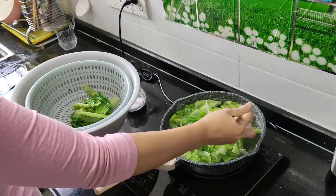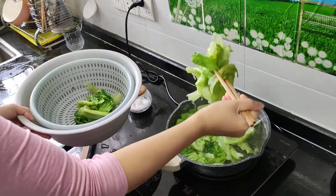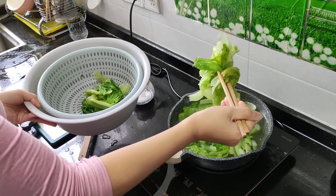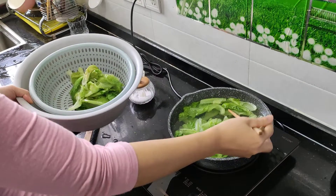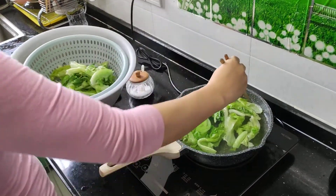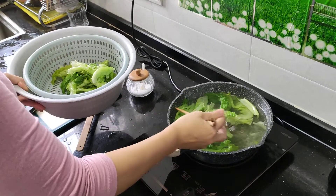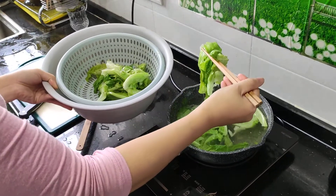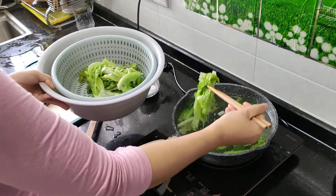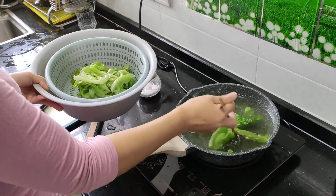Once it's up to temperature, she waited until the water was boiling, then she takes it out. I know this is counterintuitive compared to how we eat it in America, but this is just delicious.